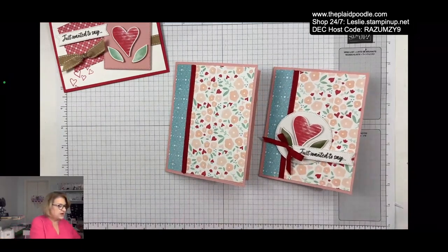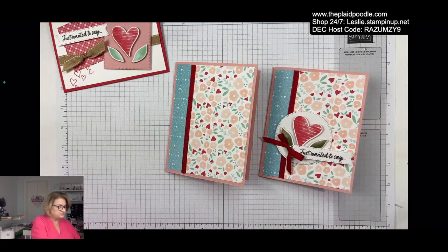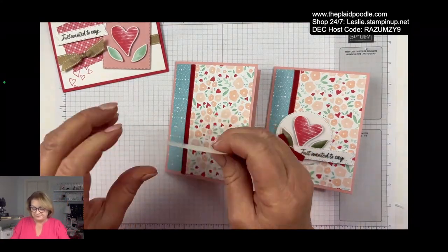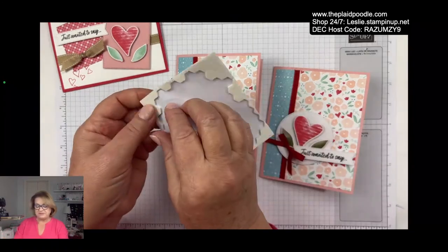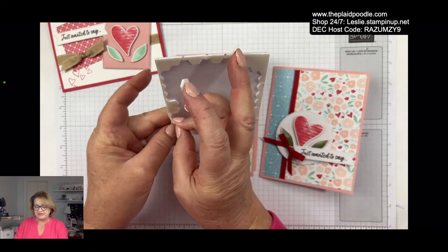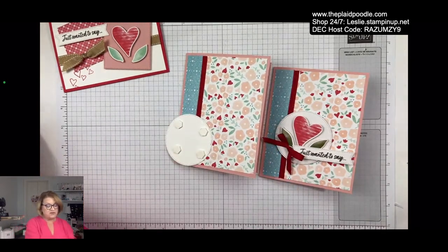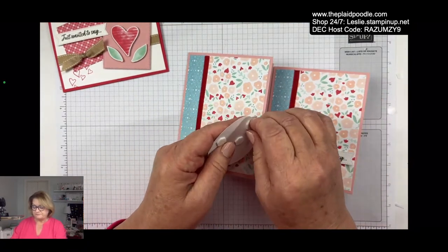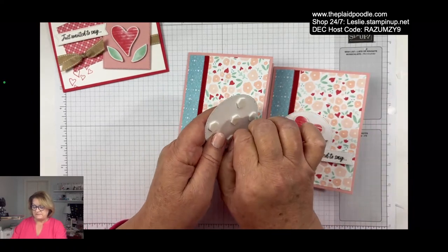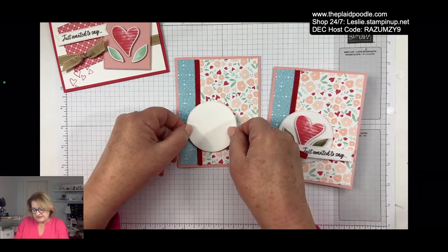The next thing we're going to do — I used our Stampin Up Stylish Shapes Dies. I used the second-to-largest stitched circle die and cut a circle out of some Basic White cardstock. We're going to put that there, and I'm going to attach it with Stampin Dimensionals — these are just little foam adhesive dots. I use these on almost every project I do; I always like to add a little dimension. I'm going to put that circle kind of in the lower left-hand corner of my card front.